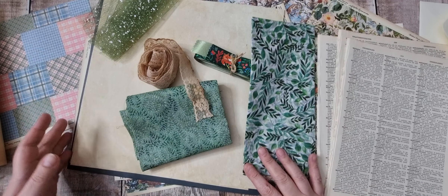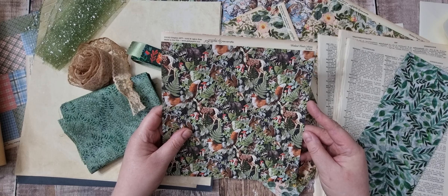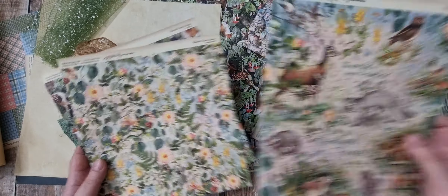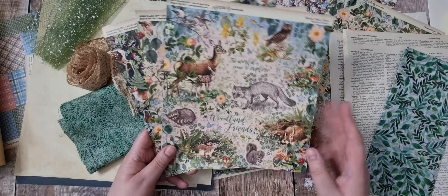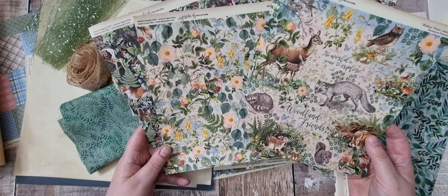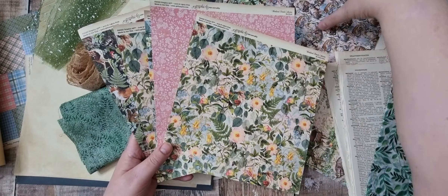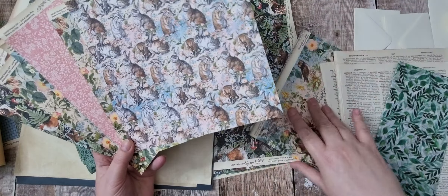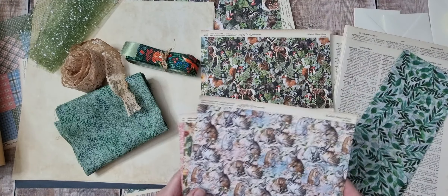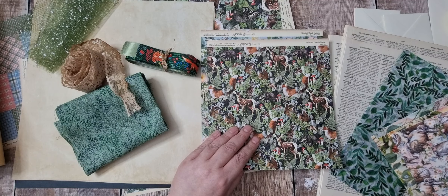Last year for my birthday I was kindly gifted the Woodland Friends by Graphic 45. I got the 8x8 and I got the 12x12, and I'm ready to use it. I've looked at this paper so many times and it is beautiful, really really pretty paper, and I think going into spring it's ideal to get us into the mood.